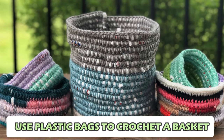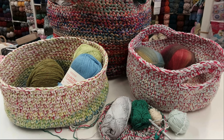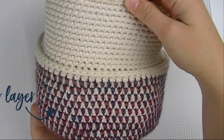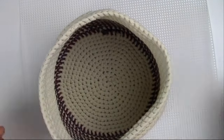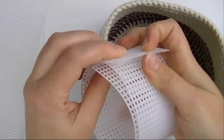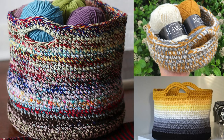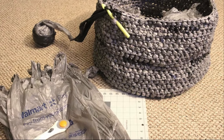Number 3: Use Plastic Bags to Crochet a Basket. Transform single-use plastic bags into a versatile crochet basket by cutting them into long strips and joining them together to create a sturdy, yarn-like material. With a large crochet hook, weave the material into a basket using a basic stitch. Experiment with different colors for unique patterns or add handles for functionality. This upcycling project reduces plastic waste and offers a practical and visually appealing storage solution — from organizing craft supplies to storing fresh produce, your crochet basket showcases eco-conscious creativity.